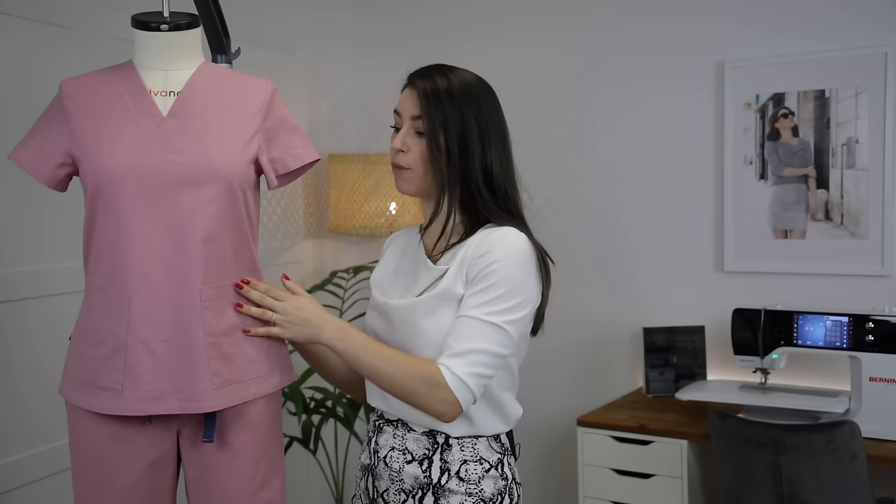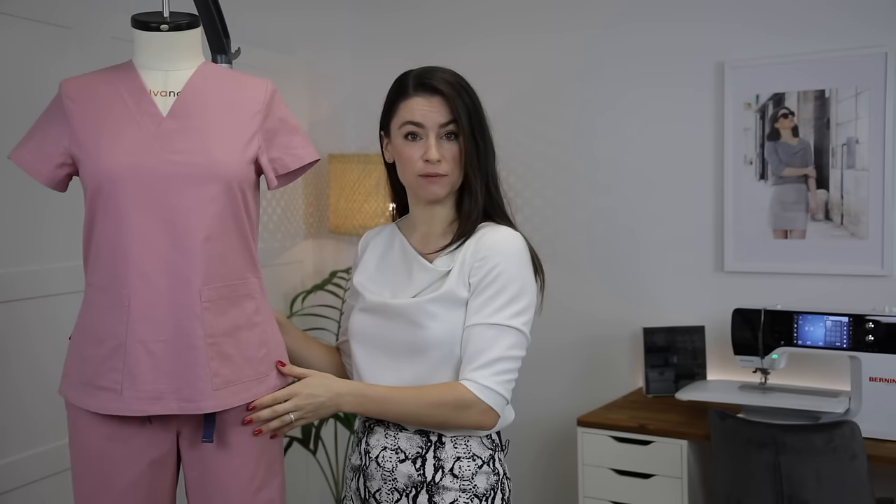Hello, I'm Anika from Made to Sew and welcome to my How to Sew Scrubs tutorial. Over the last couple of weeks I have been inundated with emails asking for help and advice when it comes to sewing scrubs and the details that you might find in a pair of scrubs. I know that a number of you are sewing scrubs for your local health service, so firstly a huge thank you for everything that you're doing. I've put together this tutorial where I'm going to be showing you how to sew a scrubs top and a pair of scrubs bottoms.